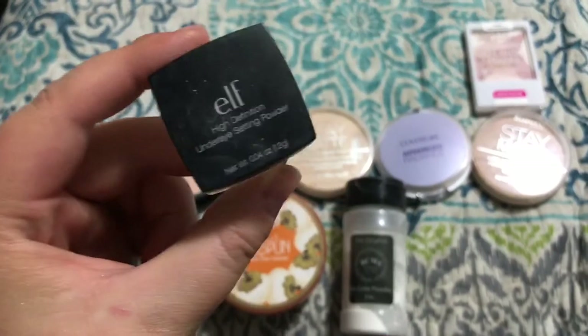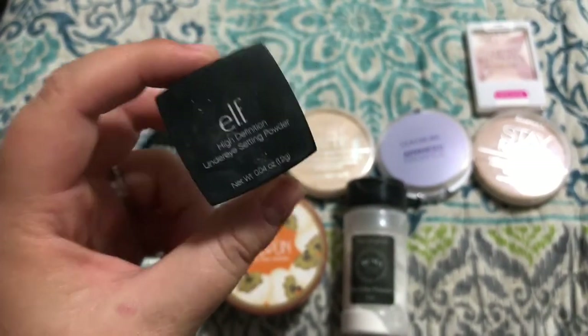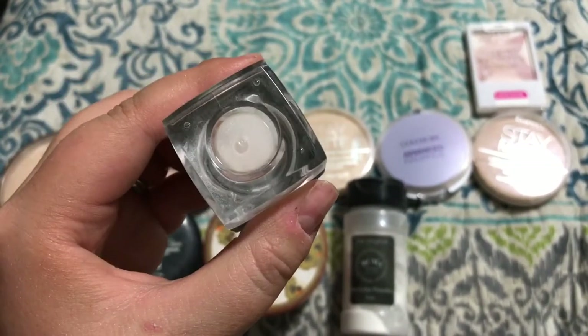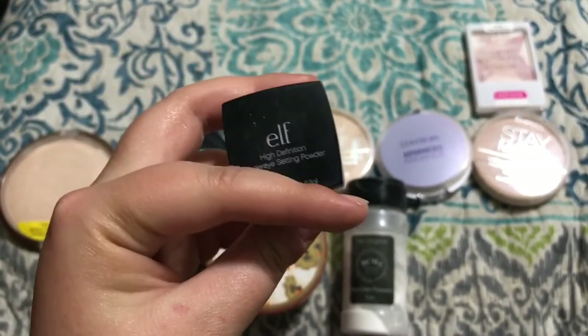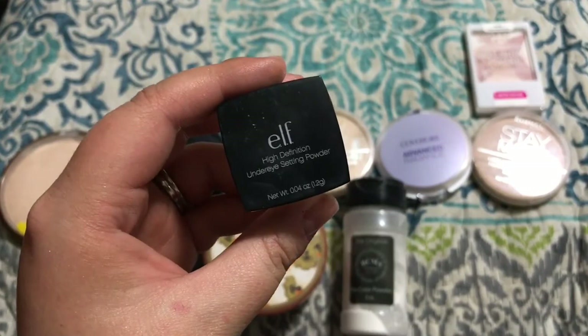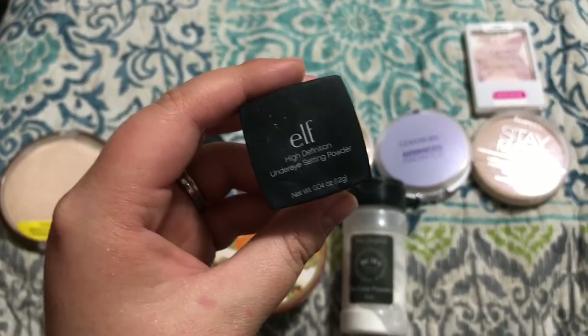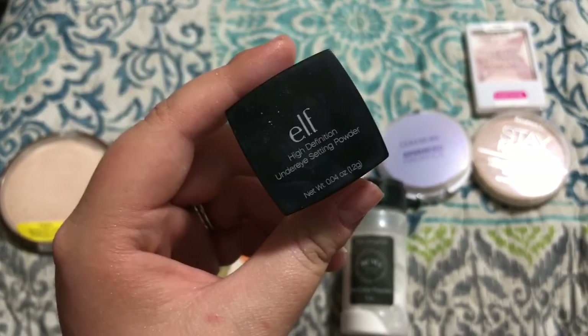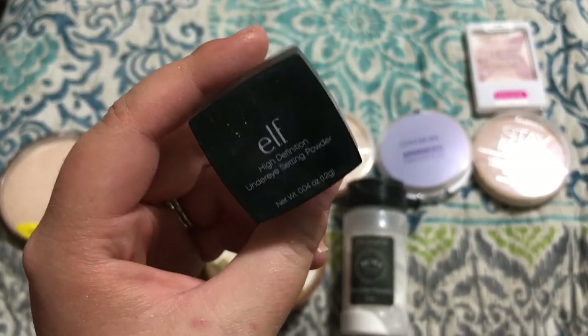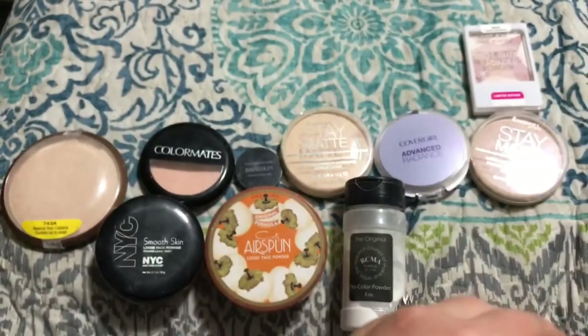Alright, this one I'm not going to keep. This is also by e.l.f. This is the High Definition Under Eye Setting Powder. It's really white and it almost has hints of glitter in it. It's supposed to be like a dupe for that Laura Mercier Secret Brightening Powder. I've never tried that so I can't say if it's a dupe or not, but I just do not like this. It just makes my under eyes look white and glittery so I'm going to pass that one on.